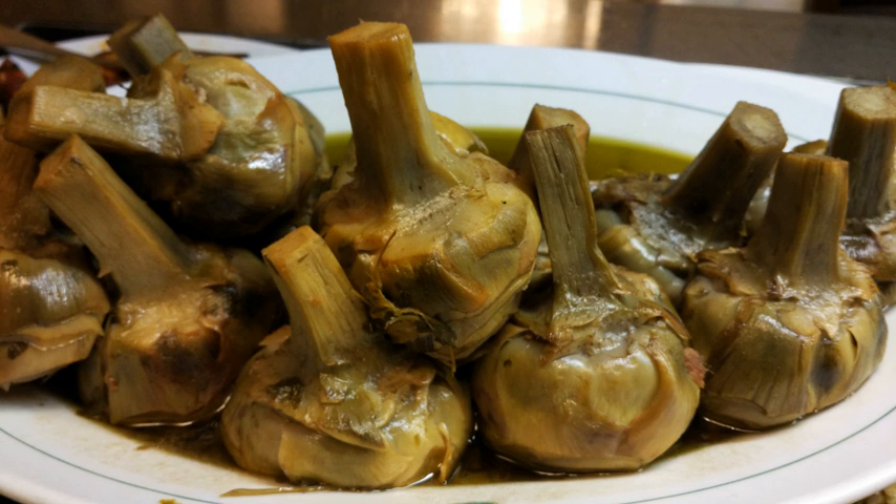At the end, all the artichokes are put in a deep pan, standing on the stem, enough in number so that they support each other and don't fall. Water and white wine are added, and oil, pepper and salt are sprinkled on them. Then they are braised in the covered pan until the liquid has evaporated. One can eat them warm or at room temperature.